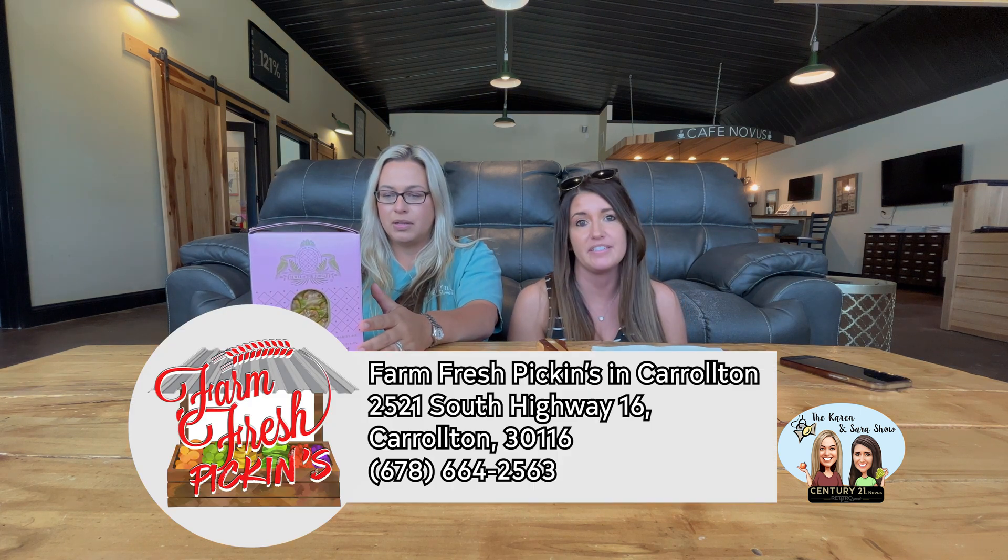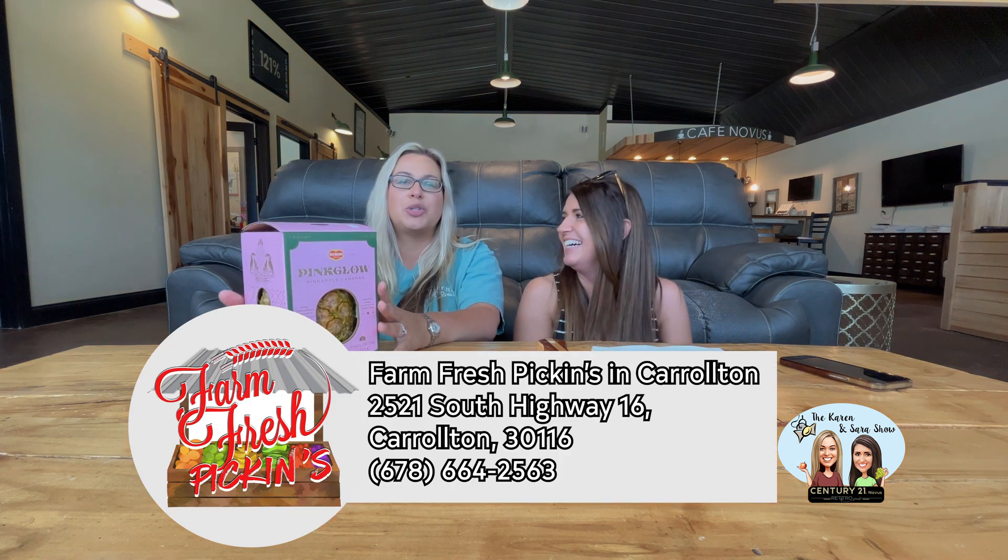And action. Welcome to the Karen and Sarah Show. So today we have a pink glow pineapple from Farm Fresh Pickings in Carrollton. Wait, no — Farmer's Table is Douglasville. Farm Fresh Pickings is in Carrollton. I don't know if they have pink pineapple or not. Sorry about it.